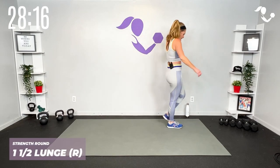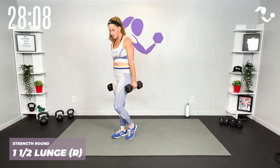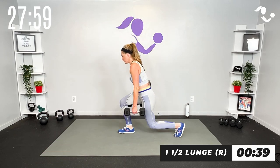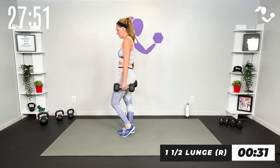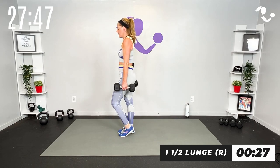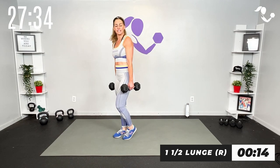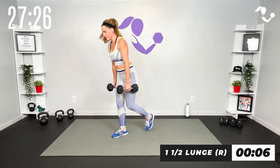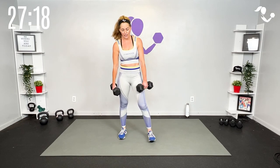Grab your heavy weights, going into our strength round. We've got what we call a one-and-a-half lunge — basically a lunge pulse. Watch me: down, pulse, step in. You can keep it stationary or move it. Lunge, pulse, step up into it. Make sure you're still getting low on both. If you need to modify you can tap, little pulse and up. Holding those heavies if you're going heavy and you want to keep it stationary, that works too.